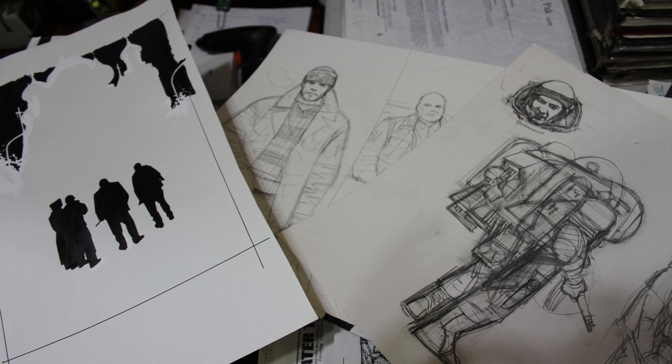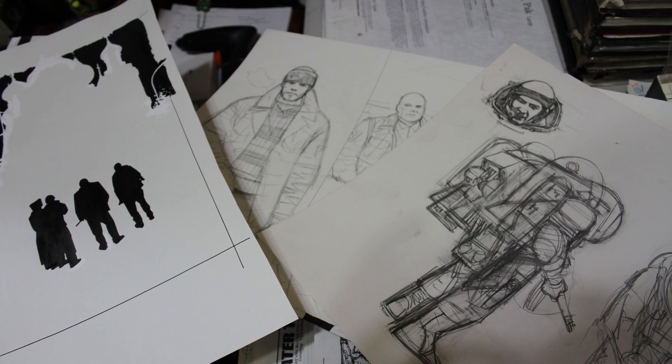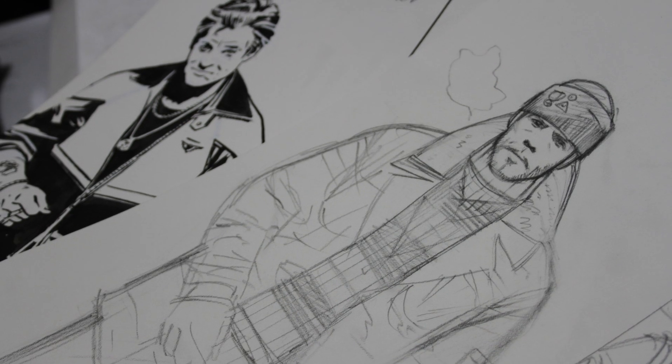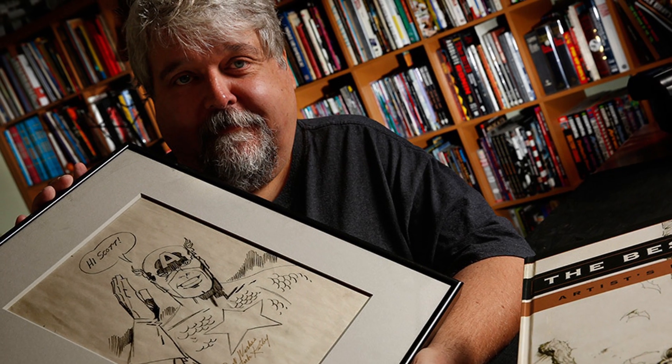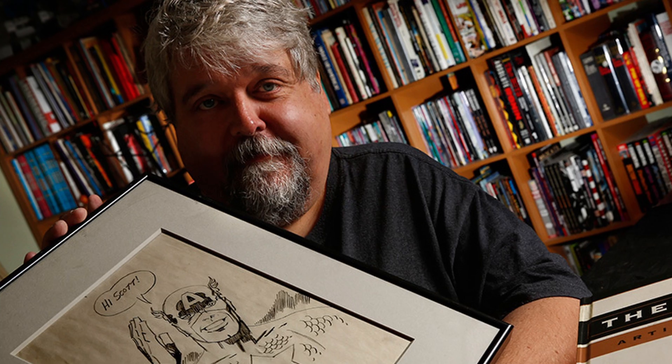We flew down to Miami and found all the original art with JP's wife, Christina. Bernard took all of it to California, got together with Scott Dunbeer, and scanned it all to his high standards. So the book's going to look great. Now all the art's back with Christina. It's very special to her, the work. She's also very happy that we're getting to share it with the world because of your help and support.